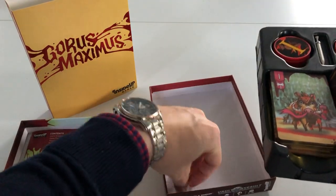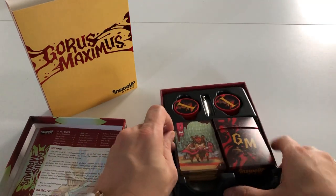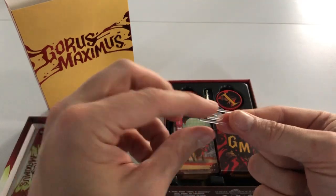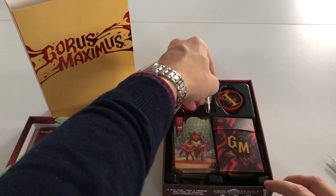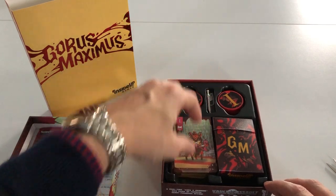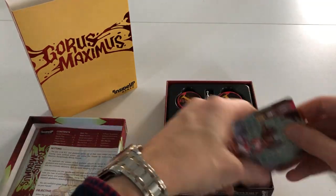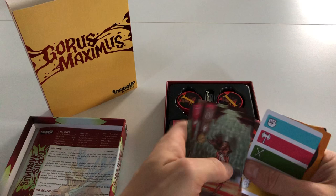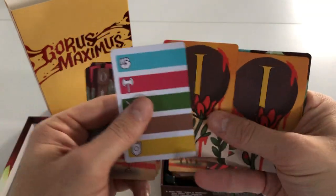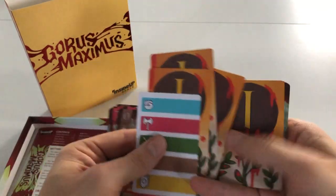I remember there being an update message about a little marker that might go down the side of the box. There we go — so there's the suits marker, and again some victory cards.